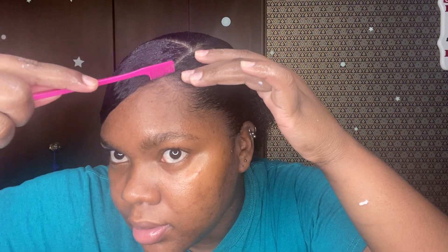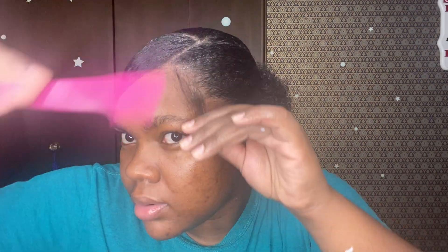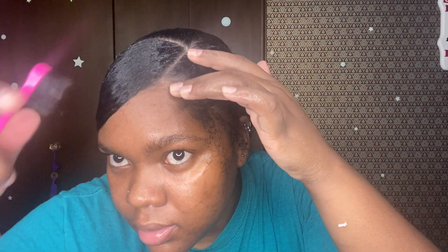Now I'm gonna start on my edges. You don't have to do edges with this hairstyle — it's still just an option. I started doing my edges since I started my YouTube channel just to get better practice, and I think I've been getting better each time. Just keep practicing with things you think you won't get. I did the same thing with my lashes — I practiced every day for a week. So if you don't know how to do edges now, just keep practicing. I ended up messing up the hair going to that side first.